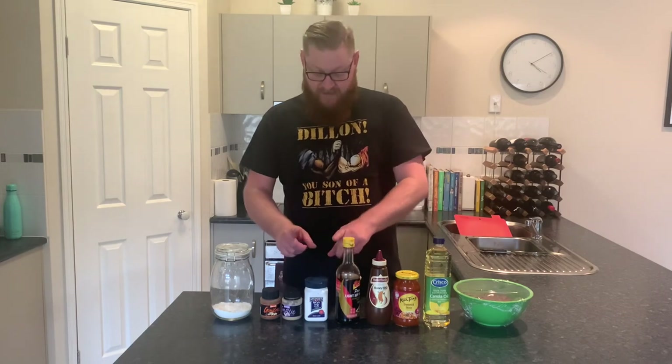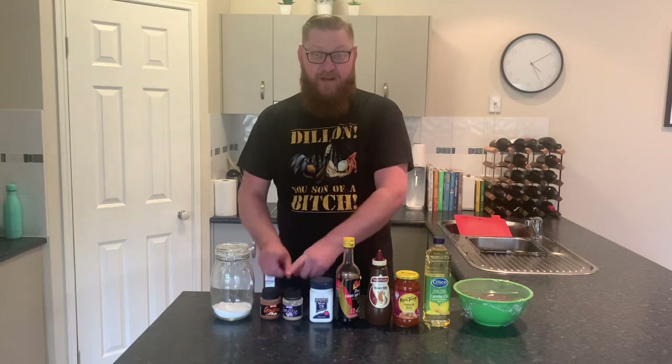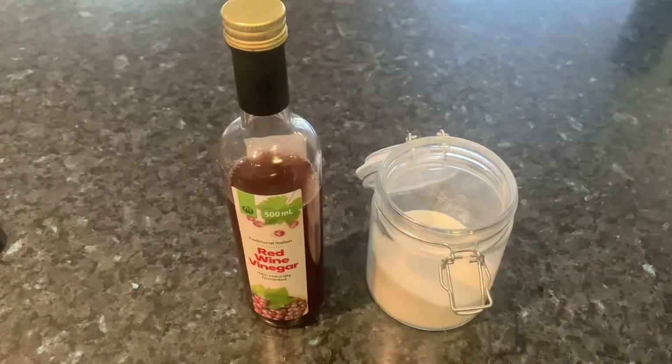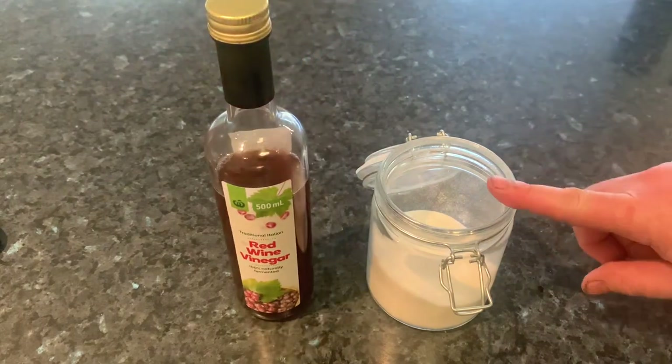You also need some baking soda, some crushed garlic, crushed ginger, and some corn flour. Nearly forgot — you're also going to need some red wine vinegar and some caster sugar.